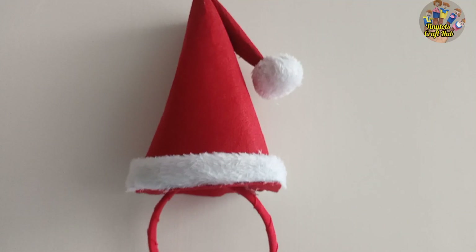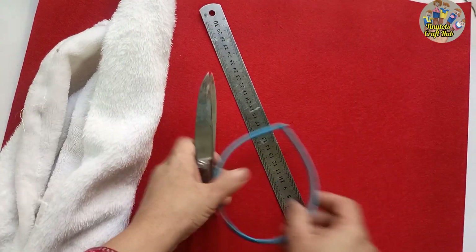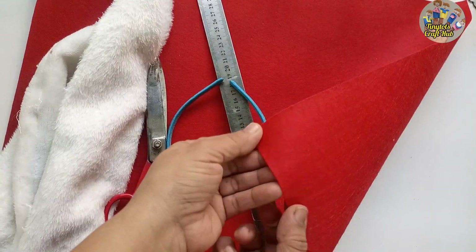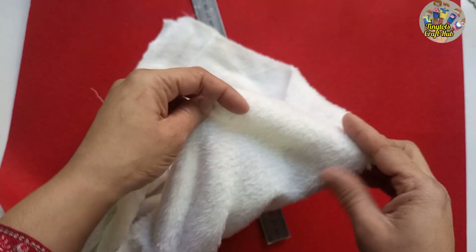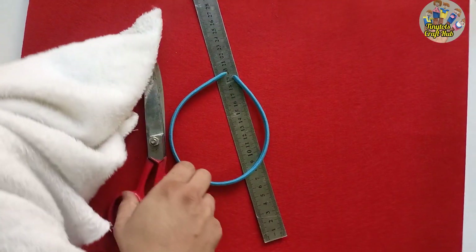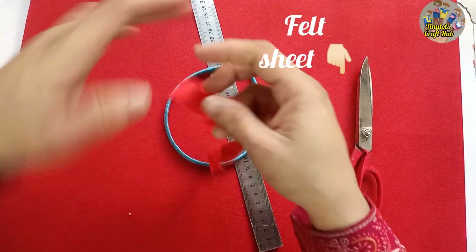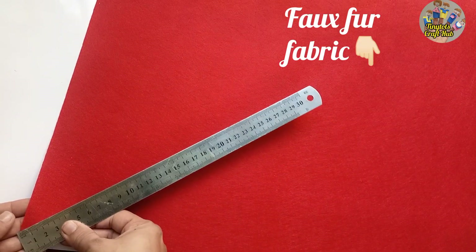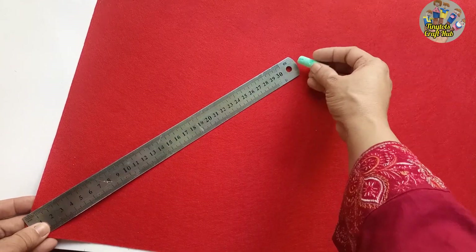Hi guys, how are you all today? I'm going to make this beautiful Santa hat hairband. Christmas is coming so I'm giving you this beautiful cute idea. I'm using this beautiful furry cloth, felt sheet, a hairband, and a red fabric to wrap up the hairband.